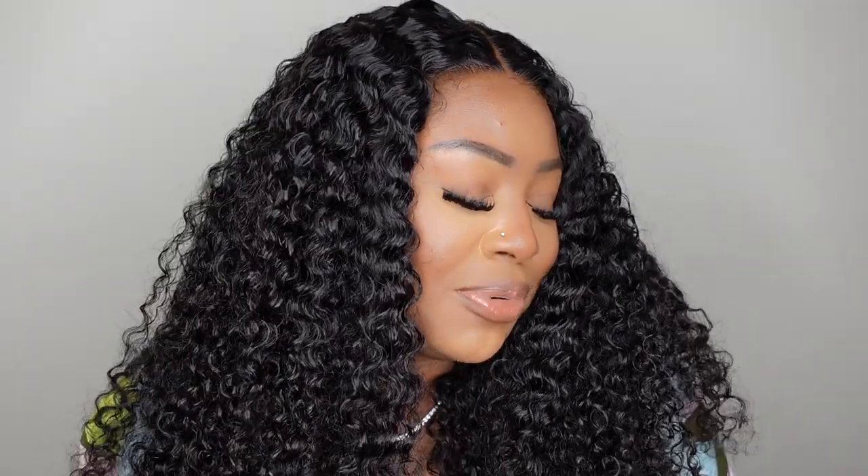Hey guys, welcome back to my channel. My name is Ashley P. Deck and today we'll be doing a beginner-friendly start-to-finish install. This one comes courtesy of Kalaii Hair — they sent over this beautiful curly unit. I did take it to the sink and do a little co-wash to make the curls pop, and you'll see me do the styling and prep process on the mannequin head. I think she's absolutely gorgeous — the curl definition, the install, everything is chef's kiss, 10 out of 10. Go ahead and subscribe if you haven't already.